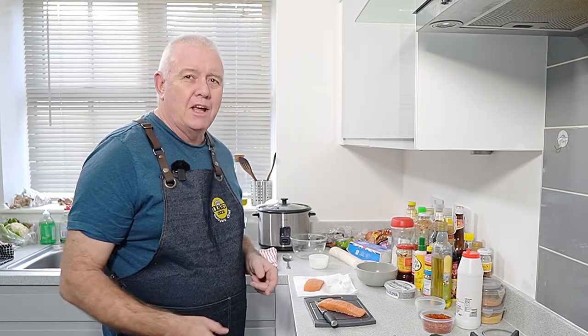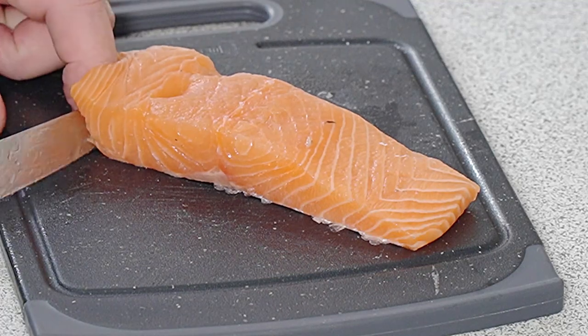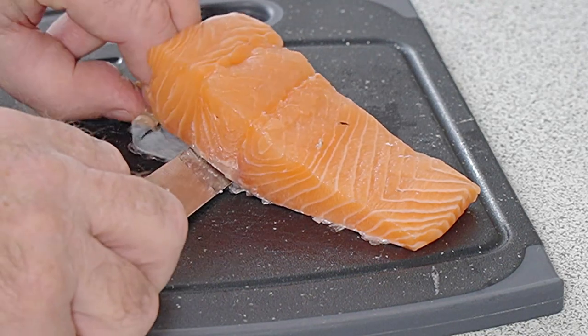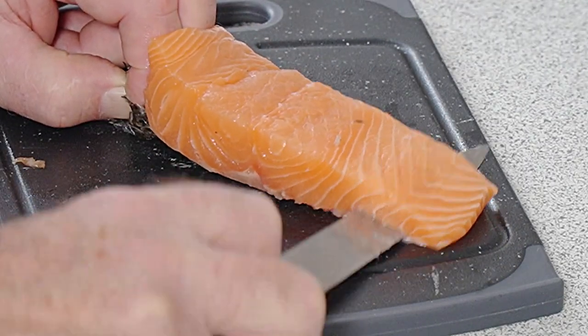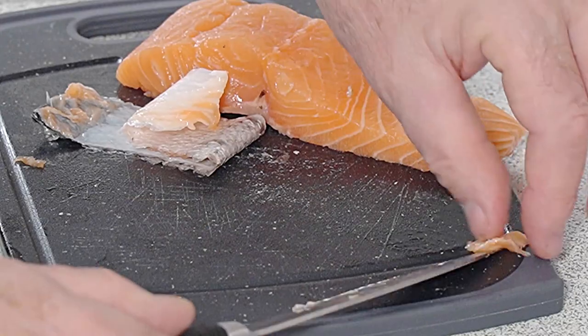Now this starts with actually taking the skin off the salmon. If you have skinless salmon pieces that's fine, but this has got skin on so we're going to have to take it off. Dead easy. All we're going to do is get our knife, just ease it under that skin, hold it down and nice and gently push under. Pull gently down as you're pushing through and cutting, and now our salmon has got no skin on. Do that with as many pieces of salmon as you're using.